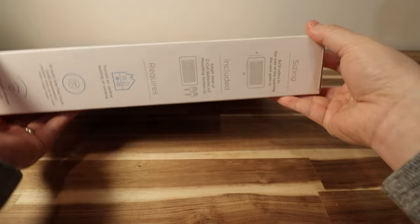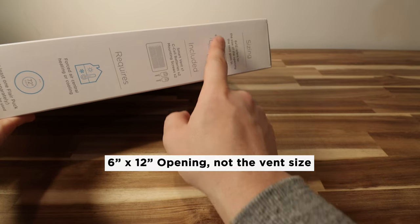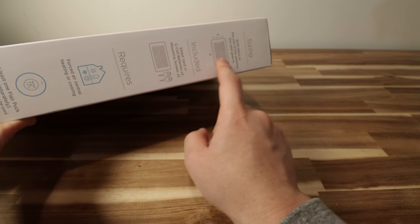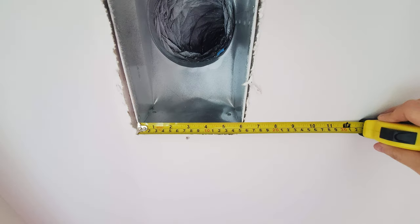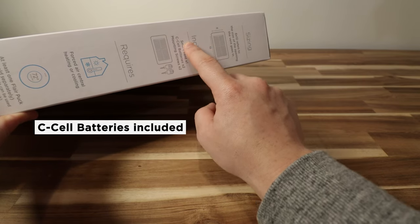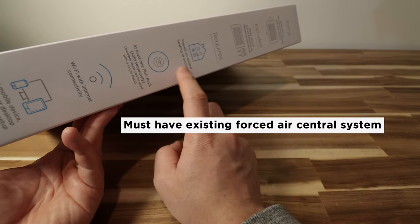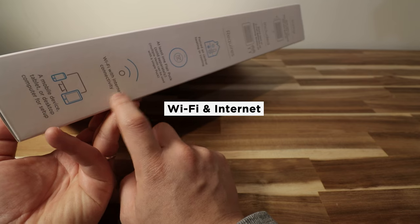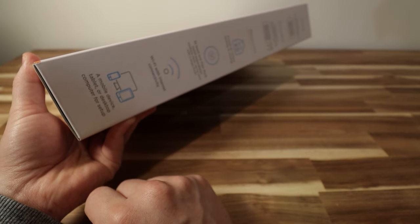On the other side, it says the sizing of 6 by 12 refers to the size of the opening the vent goes in — not the size of the vent itself. So you've got to open up your vent to see the size of the opening, which I've verified is 6 by 12. Inside the packaging you get the smart vent, two C-cell batteries, and two mounting screws. It requires forced air central heating or cooling, at least one Flare puck, and Wi-Fi with internet connectivity and a mobile device, tablet, or desktop computer for the setup process.